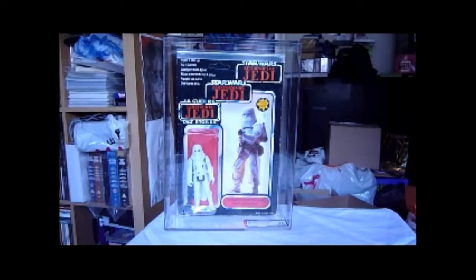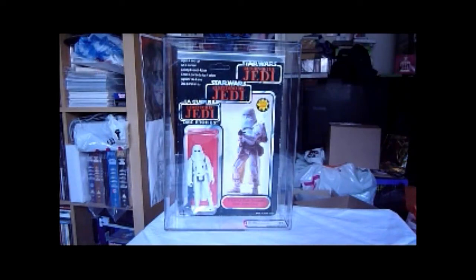The YPS Snowtrooper is famous because YPS is a German comic that gave away a Snowtrooper with a sort of Action Force machine gun. That's known as the YPS Snowtrooper. It was a Tri-logo Snowtrooper just like this one. And it actually says on the AFA label: '1983 Palletoy Star Wars Tri-logo Hoth Snowtrooper YPS.'